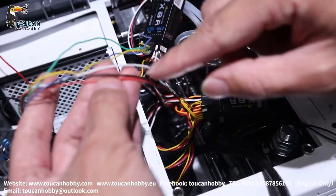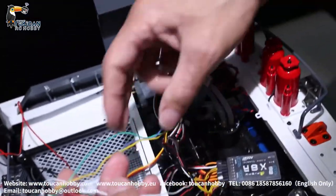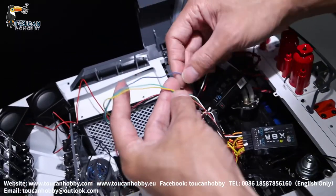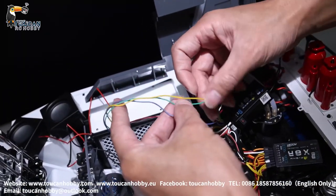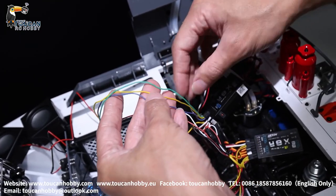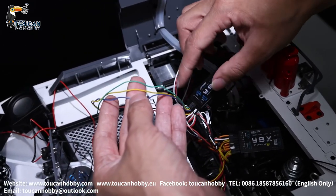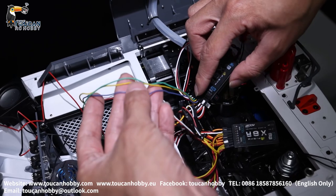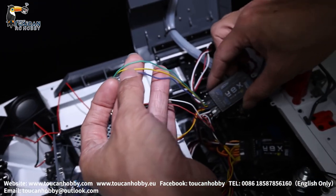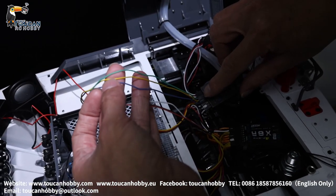So these handle the track sound and the spin sound. Here I have another three wires: the blue one is for the hydraulic sound, the yellow one is for starting and stopping the sound system, and the green one is for volume control. These connect to channels 12, 13, and 14.